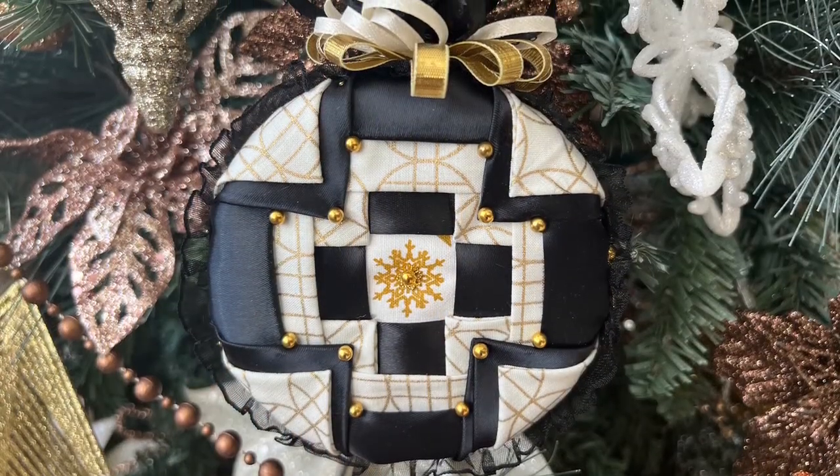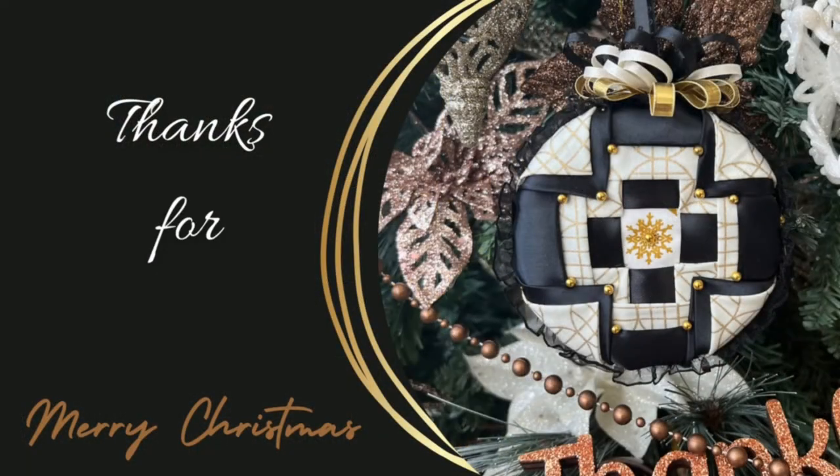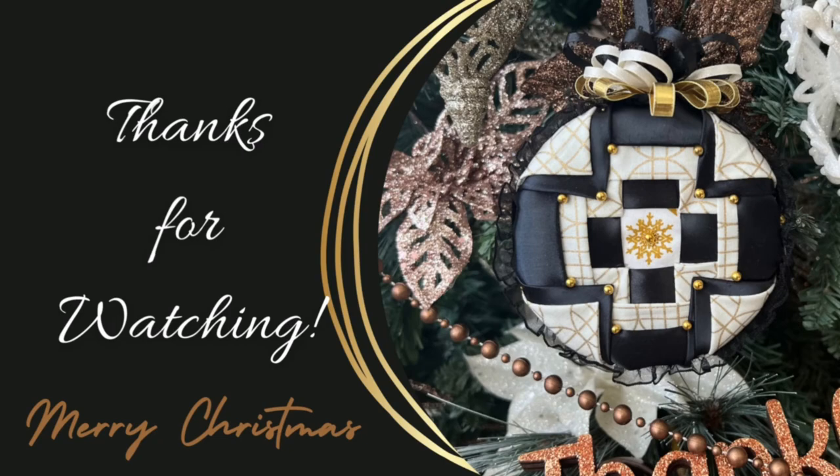And here's the ornament all completed! Well guys, hope you liked this video. Remember to subscribe and give it a thumbs up. Merry Christmas everyone!